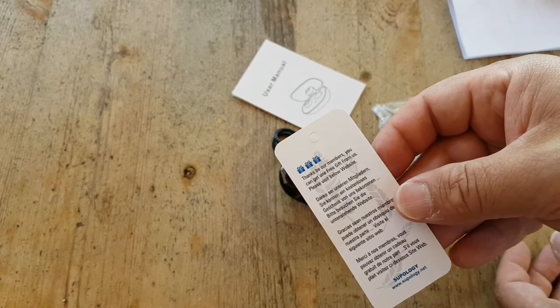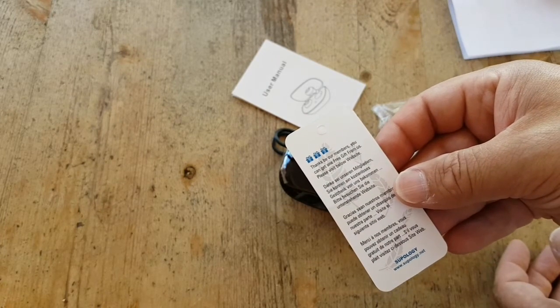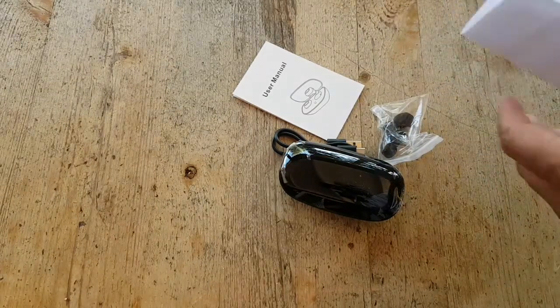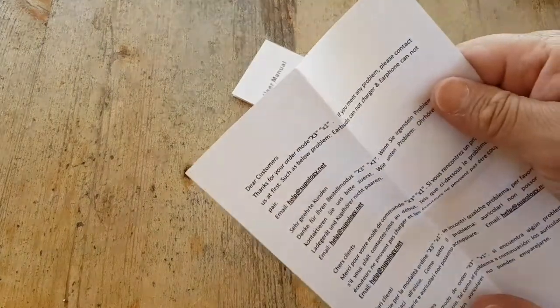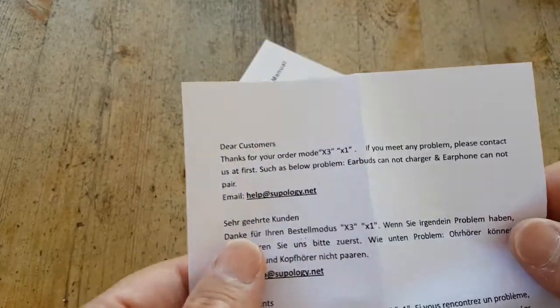Free gift from us — please visit the website below. Better save that, I guess. And here: thanks customer for purchasing, thanks for the order.